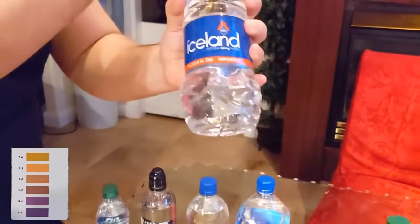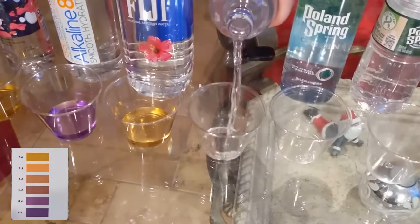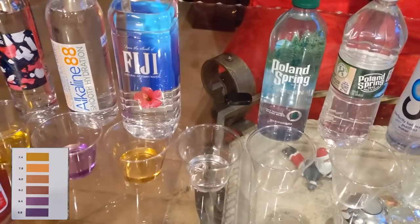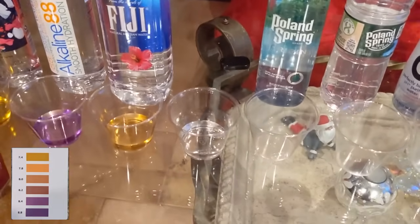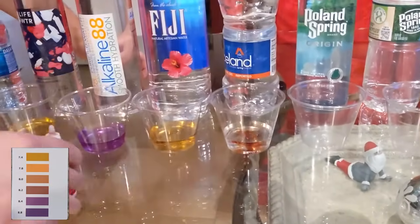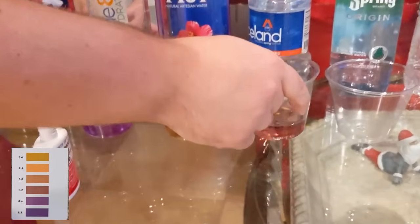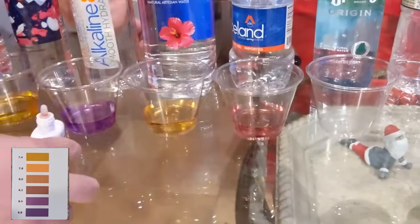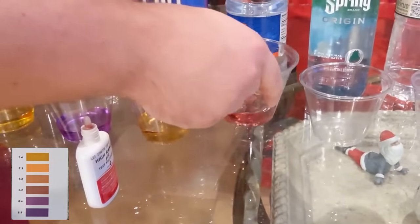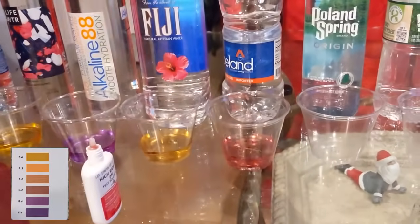Then we've got Iceland Natural Spring Water. We're going to pour this right now. I think we're looking for 8.88 — that's what it says on the bottle, so it should still be alkaline. We're going to pour this right here. As we swirl it up, it's coming back a purple code, so it doesn't seem as alkaline as 8.8.